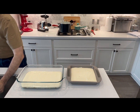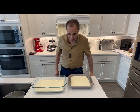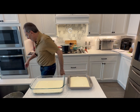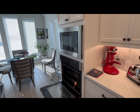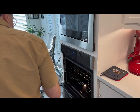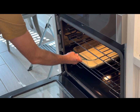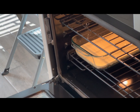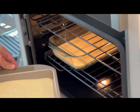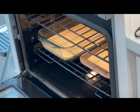The oven is at 350. I'm going to put them in there for half an hour. I'm placing them not on the lowest rack but one a little above it. A regular cheesecake will take an hour, but these are quite a bit thinner. There we go — we'll see them in half an hour.